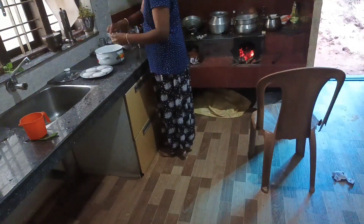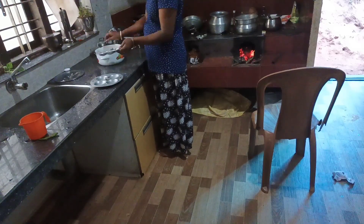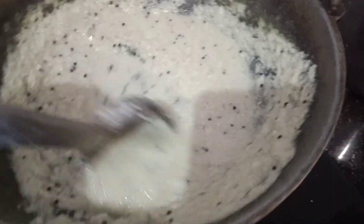We are going to eat a little bit of a chayak on our kitchen.